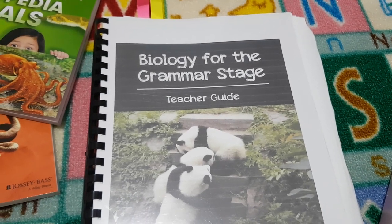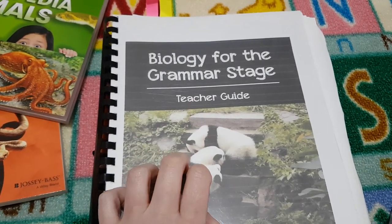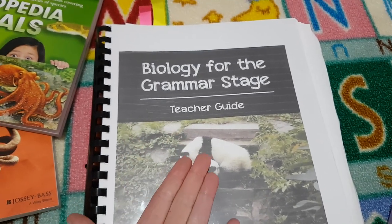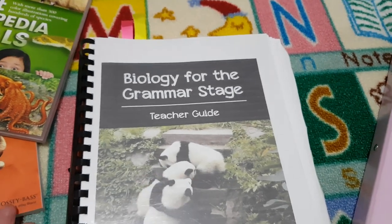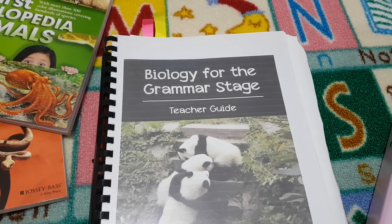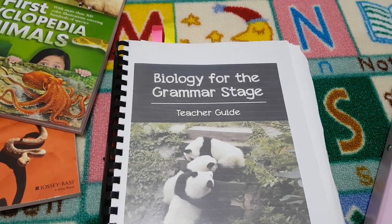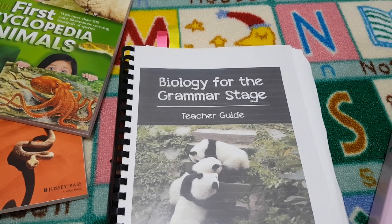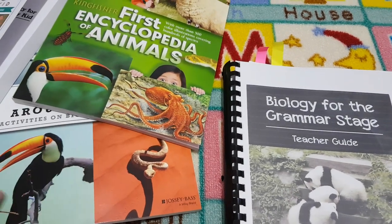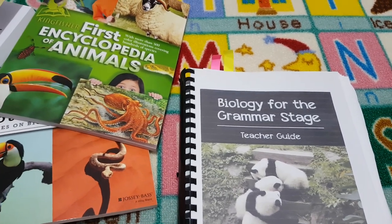My daughter is very excited about it too. This is our second year of using Elemental Science — the first year we did the Introduction to Science, this year we did Biology for the Grammar Stage, and next year we're covering astronomy and space. We're really excited to continue with the programme. I do really recommend it — we have thoroughly enjoyed it, my daughter is really picking up on the concepts, she loves the experiments, and it's very reasonably priced. Bear in mind you do have to purchase the additional books as well, but I still think it's great value for money. Thanks for watching — take care, see you soon.